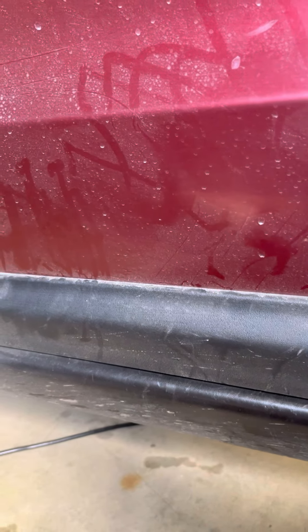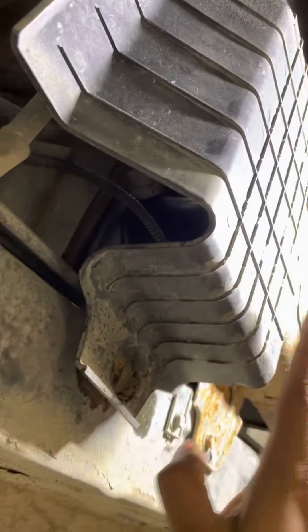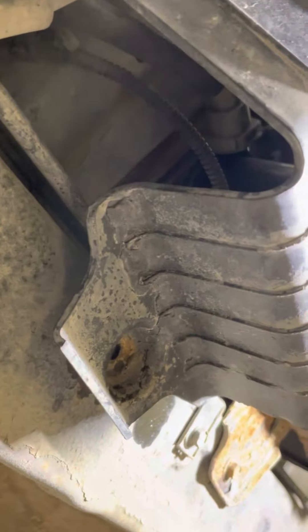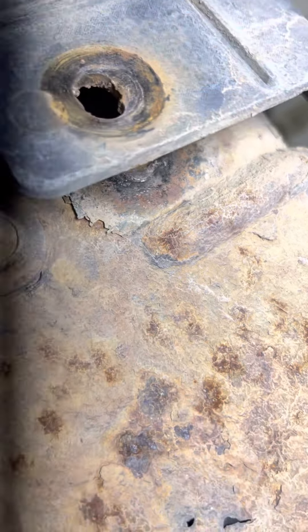I want to fix that. I'll show you — we need to go below the car. This one is the canister cover, and when I opened it, due to the rust, this bolt broke. I was trying to open this one — see, this bolt is broken, and this one is also broken, and this side is also broken. So now this one is loose and I want to fix it.